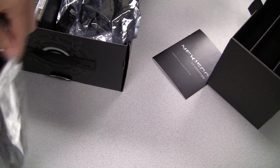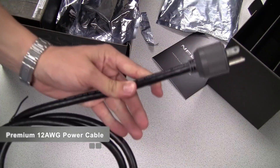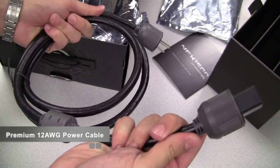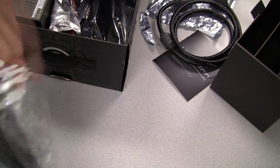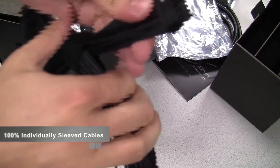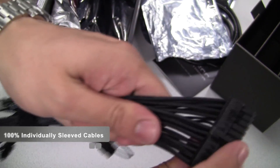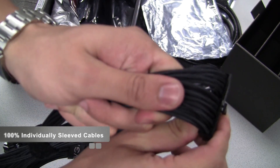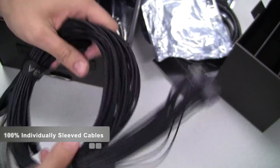There are several unique points about the cable set that EVGA chose to include. The power cable is 12 gauge — a really heavy duty cable with a premium look. Looking at the 24 pin power connector, you can see it is individually sleeved with no heat shrink, so it's really high quality. All of the power cables included are 100% individually sleeved.